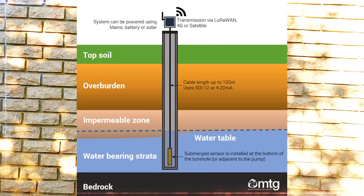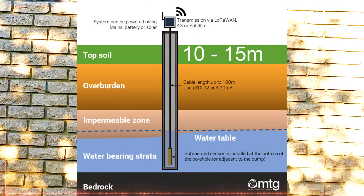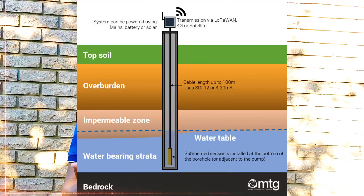There are fractures underground beneath the earth's surface. How it works is you have your topsoil up to about 10 to 15 meters, and below that you have solid granite rock. This layer is called the overburden.